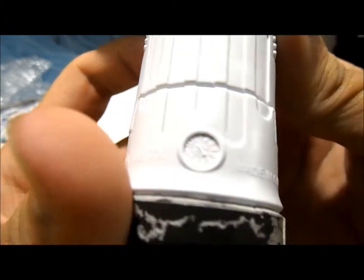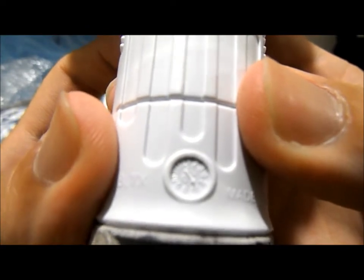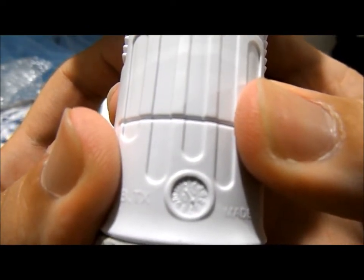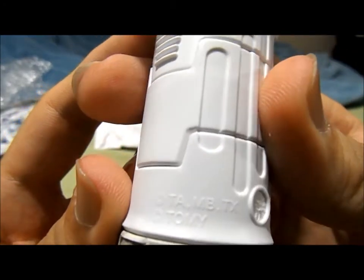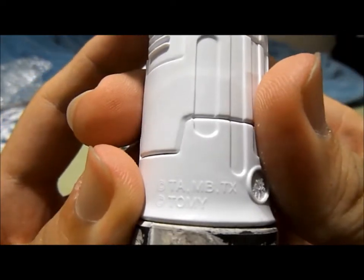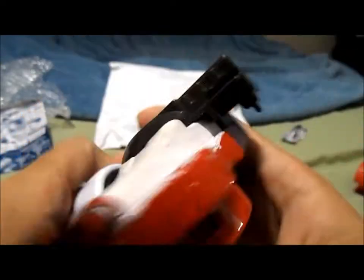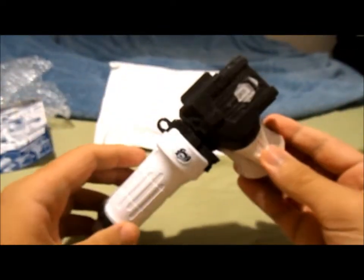Made in China. There's a weird insignia here — I don't know what it is, it's probably nothing. It's a really nice grip rubber. The feel to it is just surreal, I really like it.